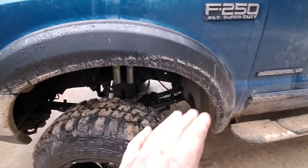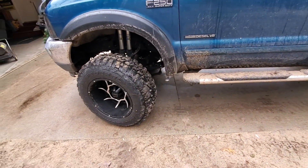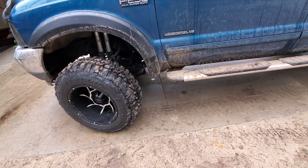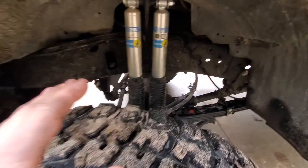The front is a six-inch lift leaf pack and it's just got a four-inch lift block for the rear. Nothing crazy — about $900 on Rough Country's website. Pretty straightforward and done there.